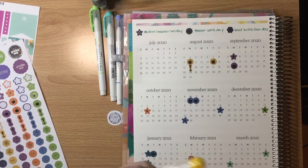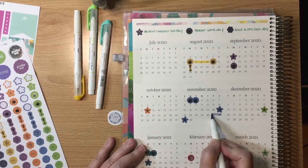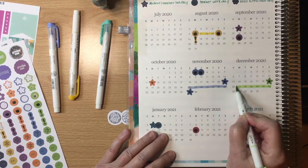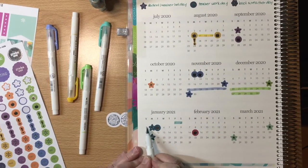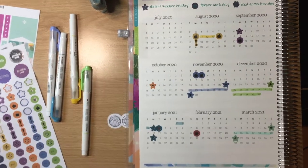At this point I'm using the Zebra Mildliners — the brush Mildliners — to highlight things that are going to be more than just a single day, like teacher in-service before school started and Thanksgiving. That way I only put stickers on the first and last part of the week.